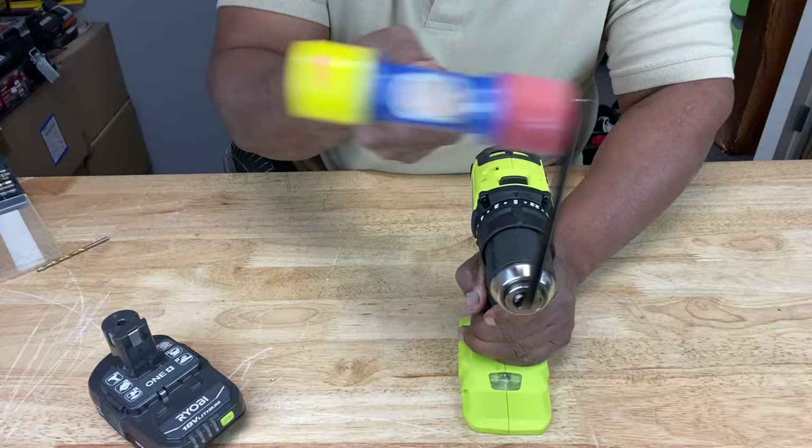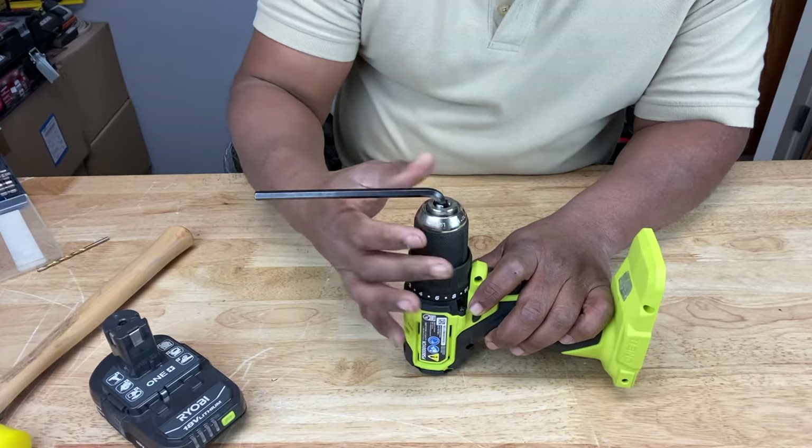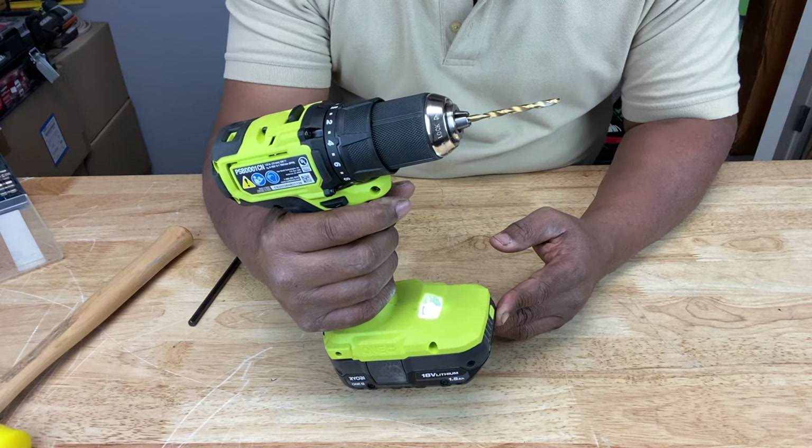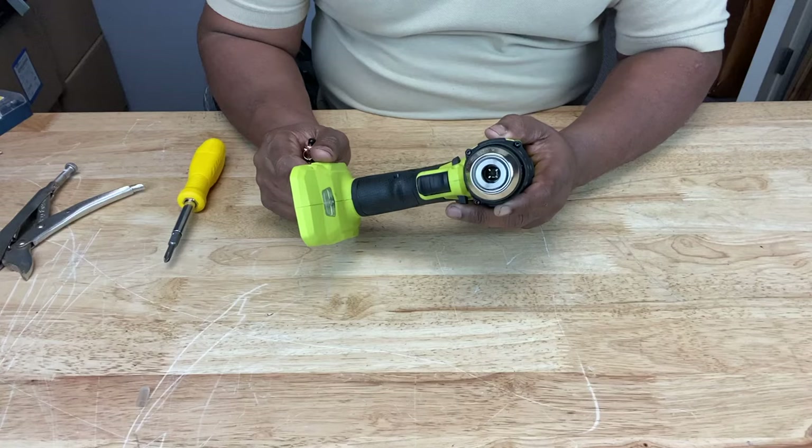What that's going to do is tighten the chuck onto the spindle inside. Then after that, take the Allen key out, put your drill bit in there, and it should straighten out the drill bit. Now, if it doesn't straighten out the drill bit, then you may have to replace the chuck. In order to replace your chuck, you've got to remove it from the drill. If you look inside the chuck, you'll see a screw in there.